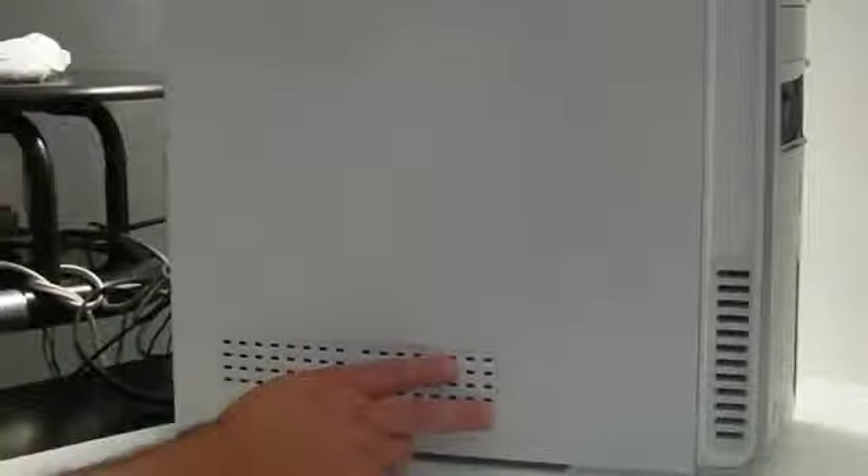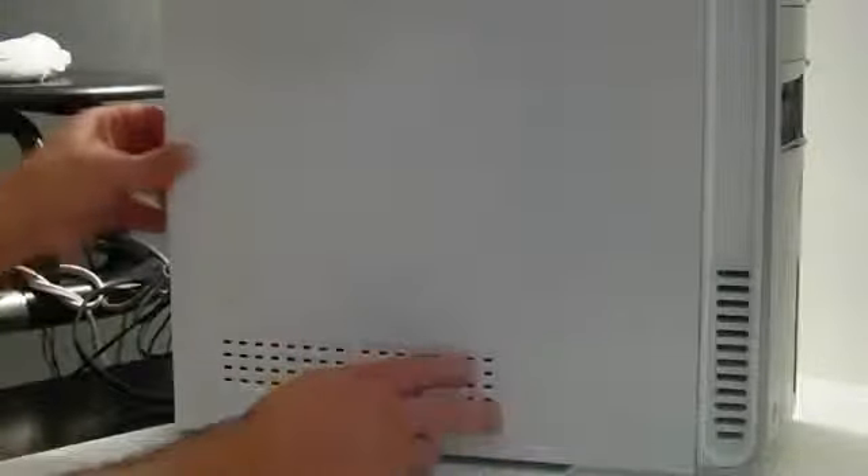Usually you take the side panel off the machine and you'll have access to the RAM. I'm taking mine off right here — it should slide right off pretty easily. I'll just put the panel over here.